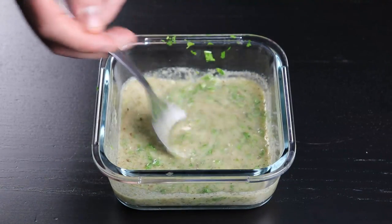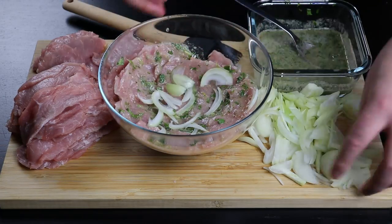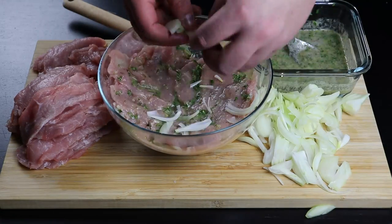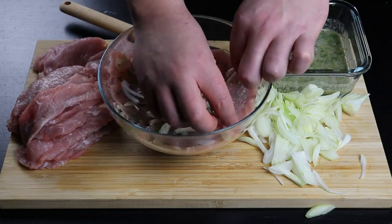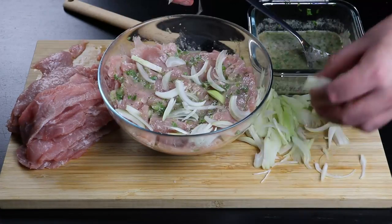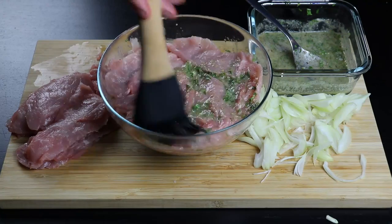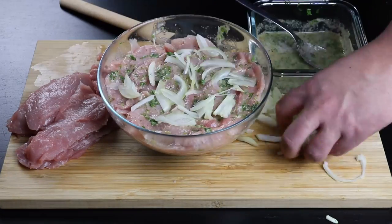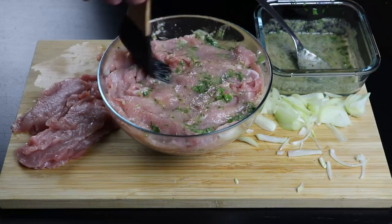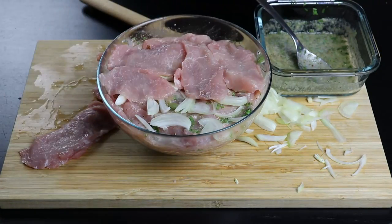Mix everything and continue with the recipe. With the meat, onion, and marinade ready, I'll show you the layering process. Add layers of meat, brush on some marinade using a baking brush to make sure it covers everything, then add a layer of onion as a bed for the next layer of meat. Just repeat until you've used all your ingredients. Cover the container and put it in the fridge for at least an hour — if you can do it the night before, that's even better. If you do, the meat may turn darker from the lime, but that's normal.